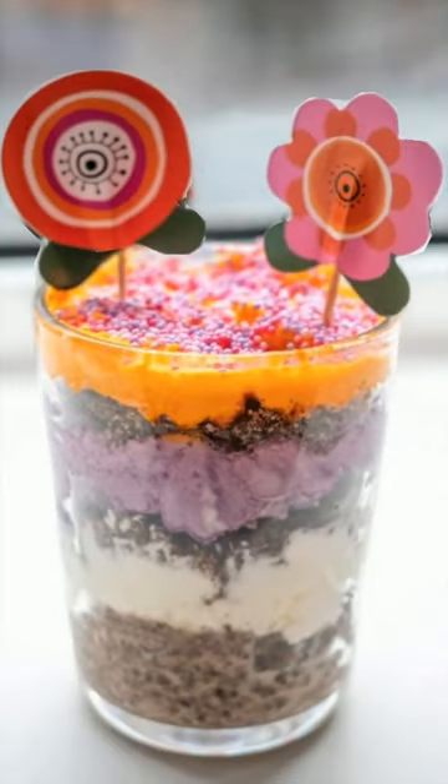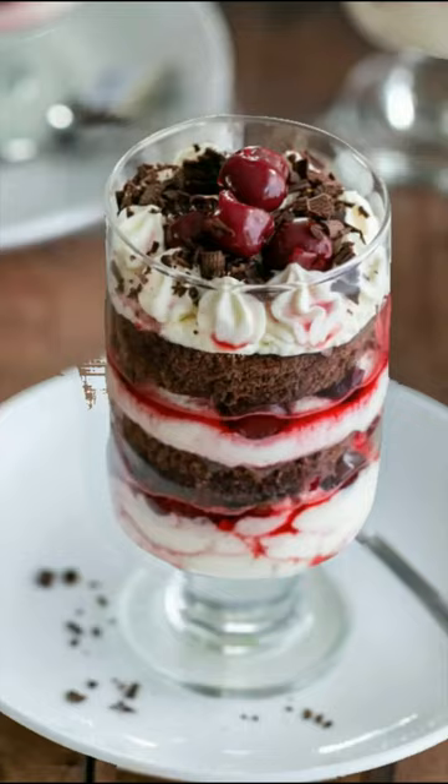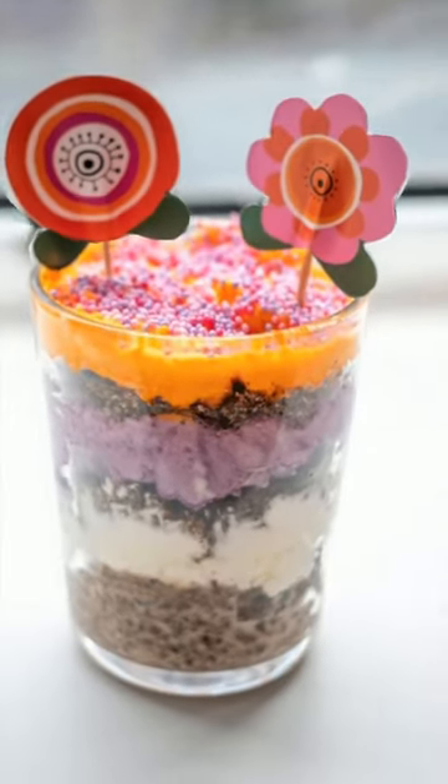The layering process creates a visually appealing dessert that showcases the different layers and ingredients. The dessert is usually chilled in the fridge before serving.